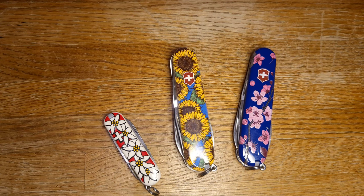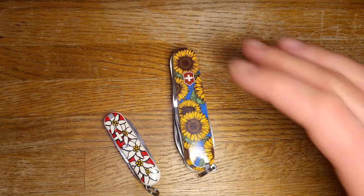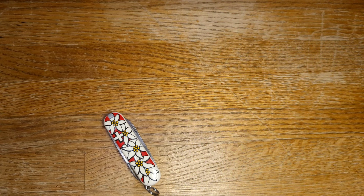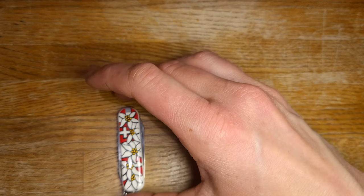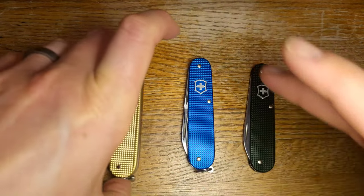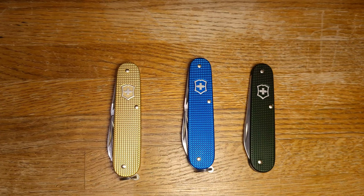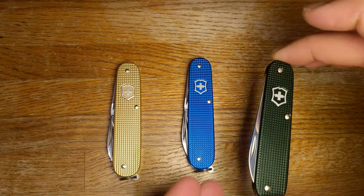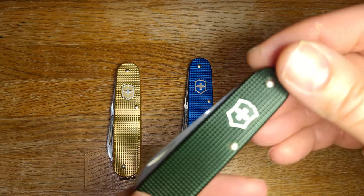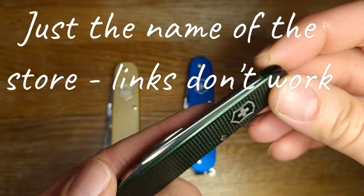I started looking for these at the same time as I was trying to prepare a video about why women don't like multi-tools, and I thought that lack of beauty was one of the issues - and these knives really fix that. As I've been looking more on the internet and trying to look at places in other countries, I was able to find European companies that sell Victorinox Swiss Army knives with their custom scales that are really lovely and feminine and beautiful. Many of them ship to the United States, but it is hard to find them - so if you know some of these stores, please drop a link below.